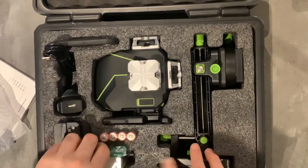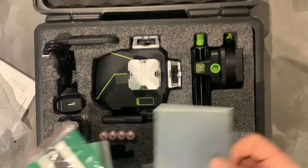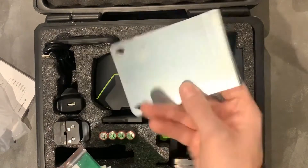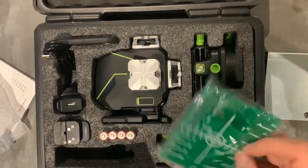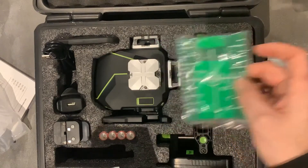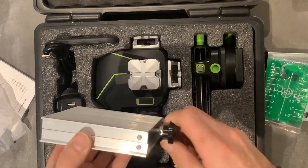We have a metal bracket — not sure what that's for, we'll find out. There's a target. Let's set up a laser. There's a jack stand here.